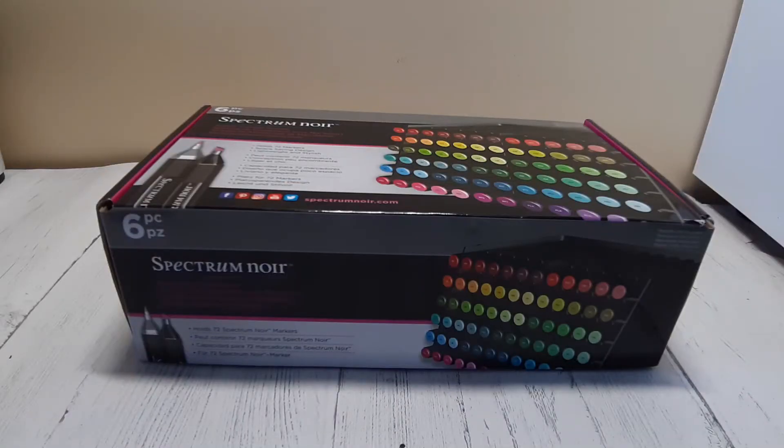Good morning, good afternoon and good evening. I'm Saskia, aka Saskia Colouring, and today's video is going to be about the Spectrum Noir marker storage trays.